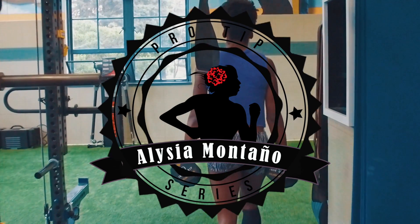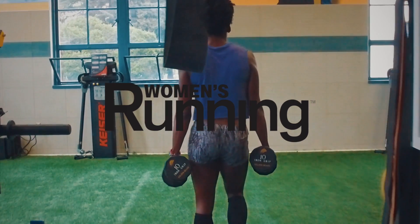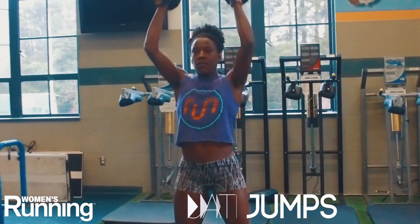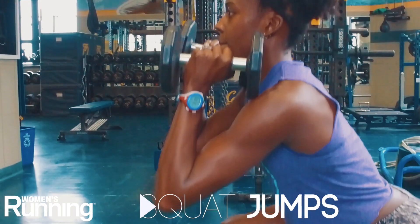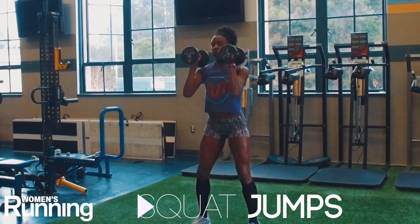Hi, I'm Olympian Alicia Montano and today's pro tip is brought to you by Women's Running Magazine. This is a full body dumbbell routine. You can do this after a cardio session or run, for a quick body tone up at home, or when traveling.